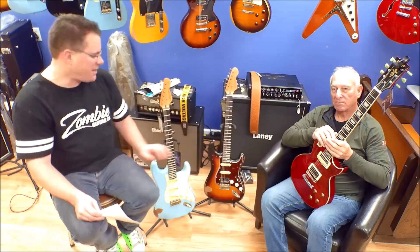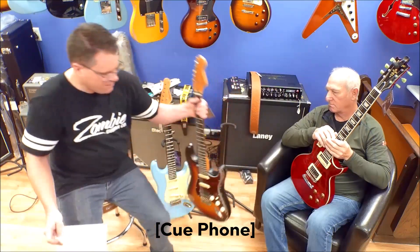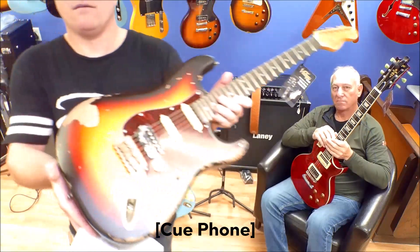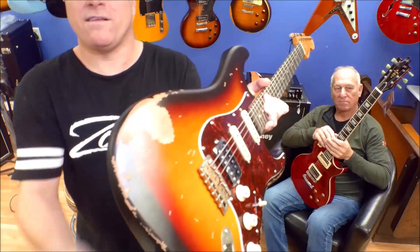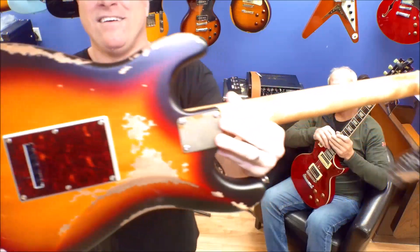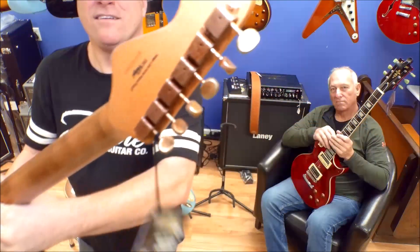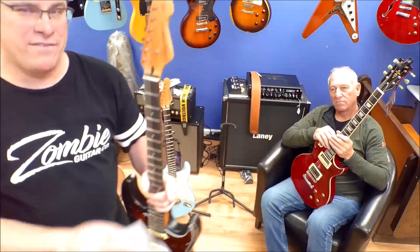The other one we have is the V6HMRSV — SV for sunburst — and it's got the humbucker on there as well. Really like the relic on there. Check those out, pretty cool guitars. Again, $450 you can get one of these.